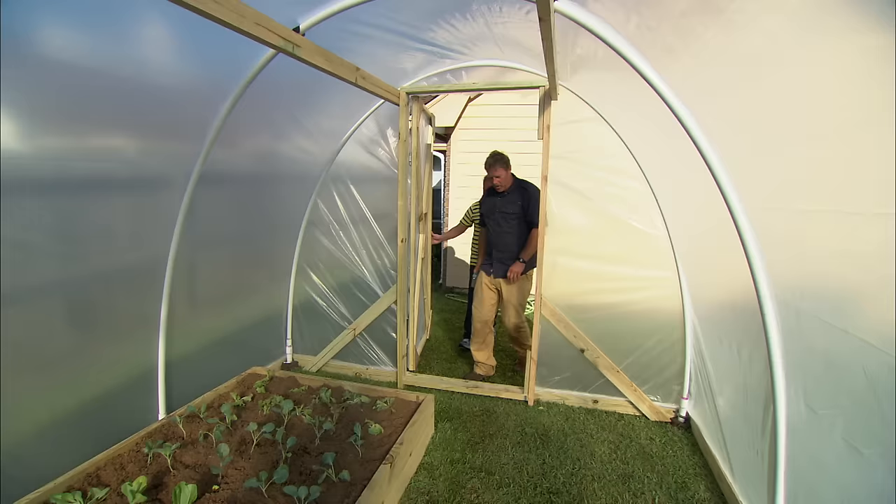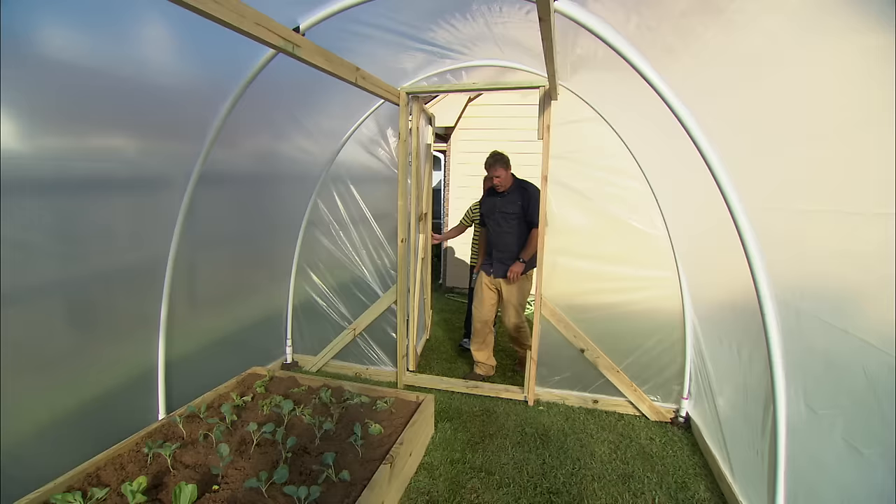I'm gonna start cutting out around our door — I wanna make sure it doesn't rip. Your high tunnel is done — come on in, it looks great! It feels hot in here. Yeah, well that's the point — it's holding the heat in, and that's gonna protect your plants. They won't get frosted, they won't die. You are gonna have vegetables all winter long.